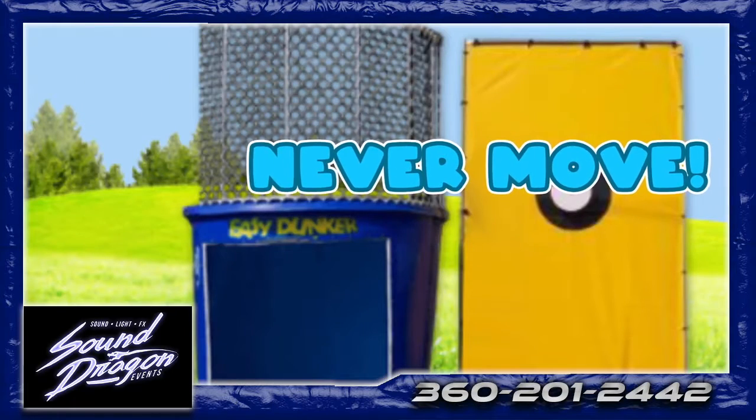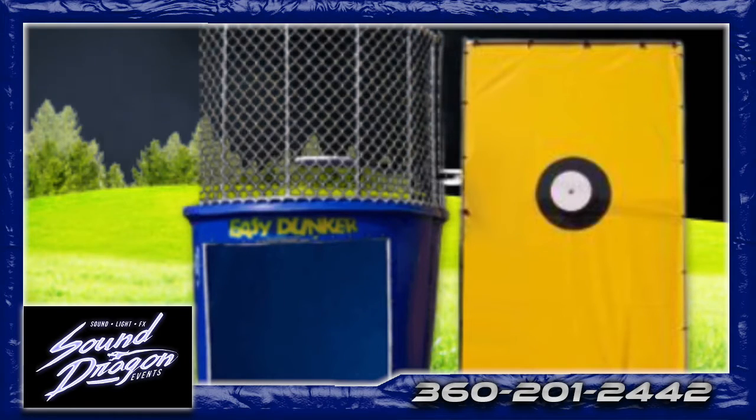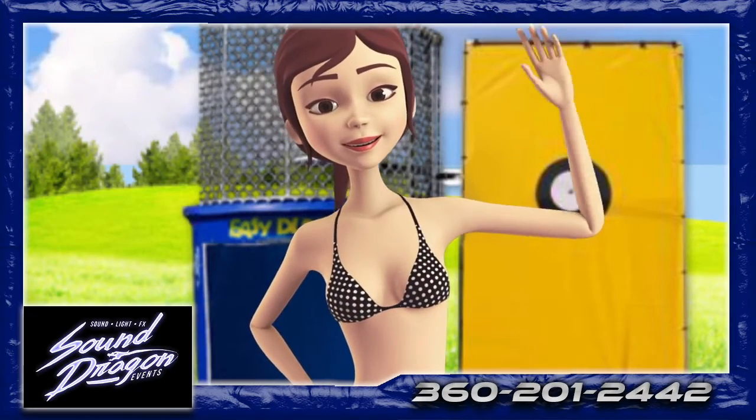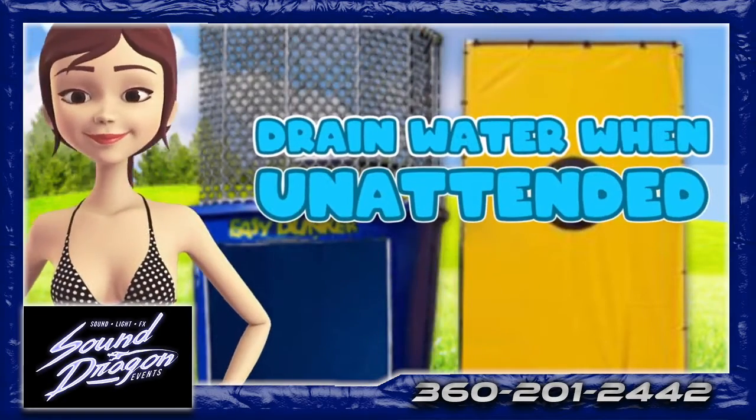Never attempt to move the dunk tank from the position our staff installed, and do not operate during a storm. Children should be supervised at all times by a responsible adult. Always drain the water when unattended.